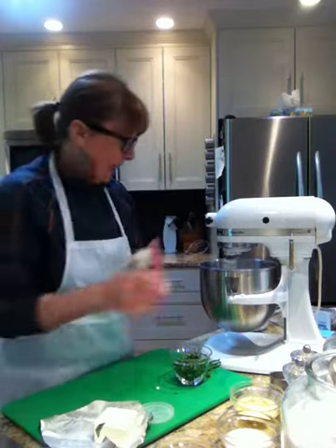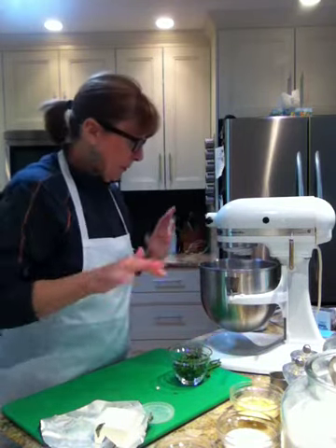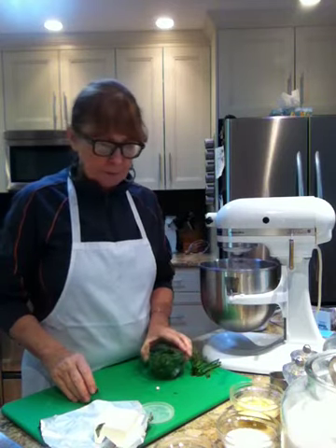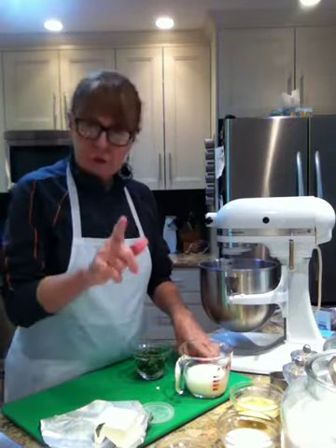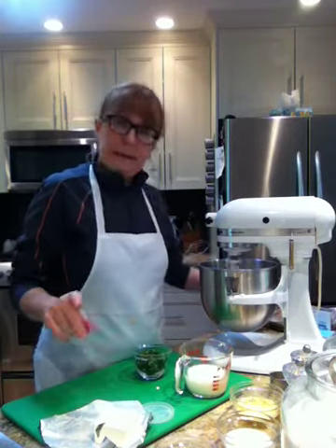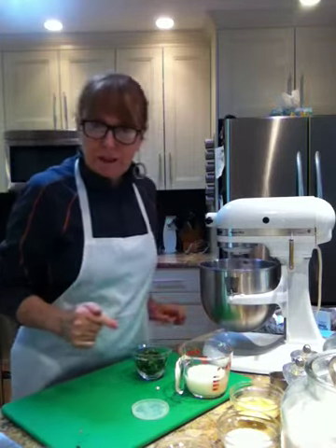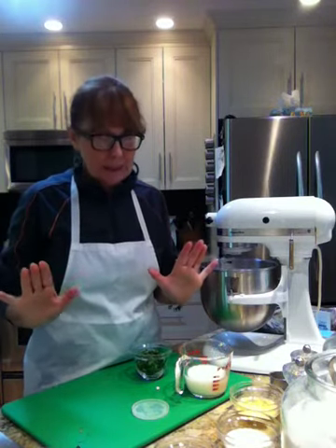Now that the butter is mixed in, I'm going to add a quarter of the package — about 65 grams of the cream cheese — so now that's going to work its way in. I have my herbs ready to go and my milk ready to go. Now, a trick: with scones, if you over-mix them once you add the fluid, they will be hard and dense and not very nice.